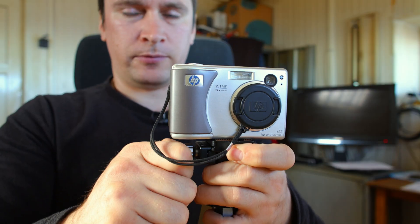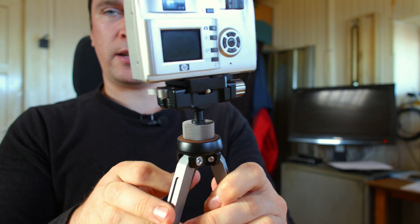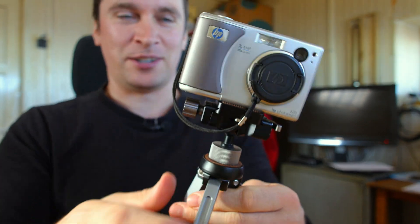Let's mount it to an actual tripod — not for this camera, it's for my main camera. That's how it looks on a tripod. You can place it anywhere and take self-timer images.